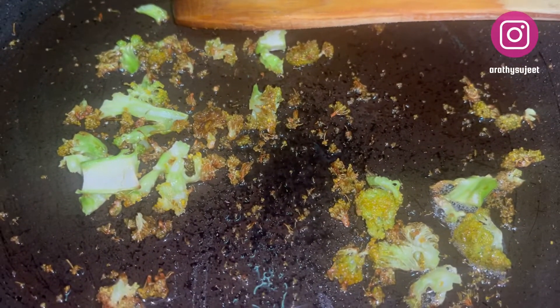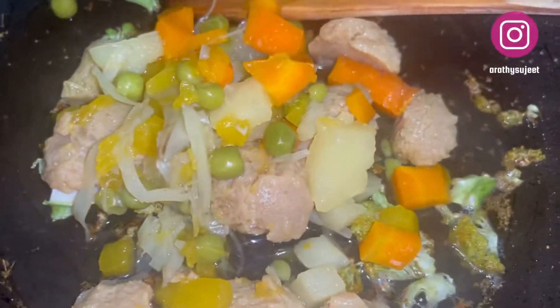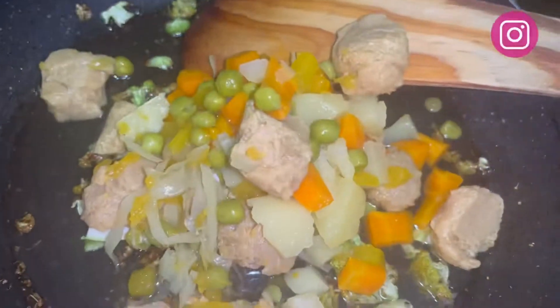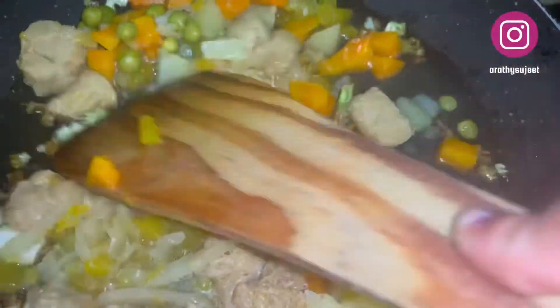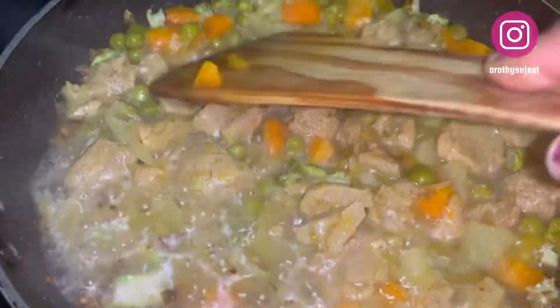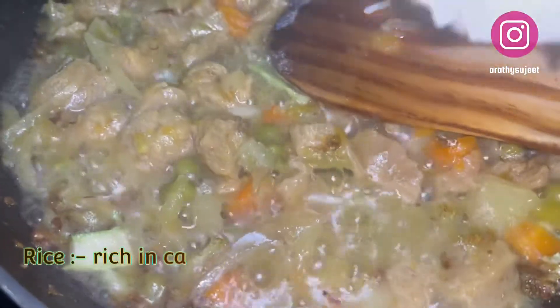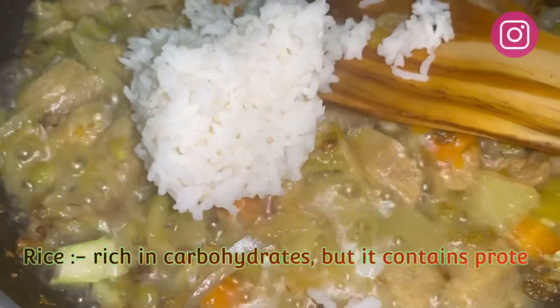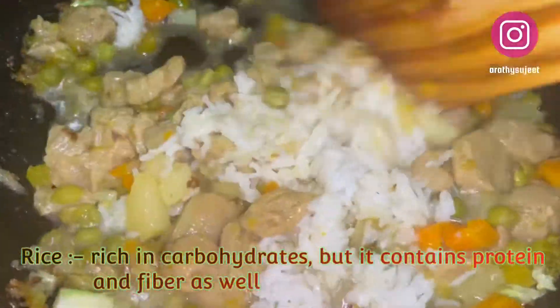Allow the soya chunks and broccoli to cook together in the mixture. The vegetables and broccoli are cooking very well. Now I'll be adding one handful of cooked rice, mixing well, and allowing the rice and vegetables to cook together.